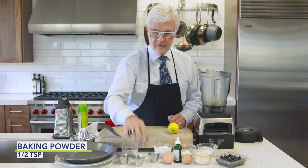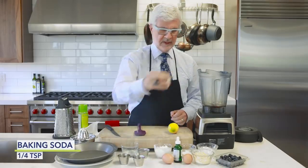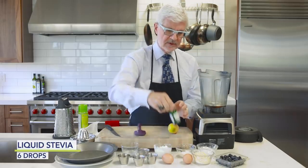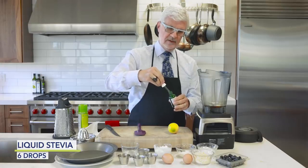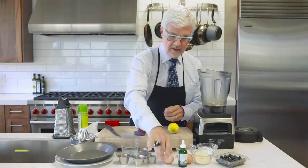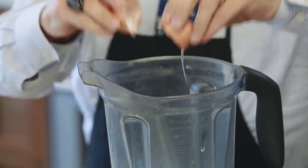We're going to use aluminum free baking powder, baking soda, and about six drops of stevia — I love the Sweet Leaf brand. And a couple of pastured or omega-3 eggs.